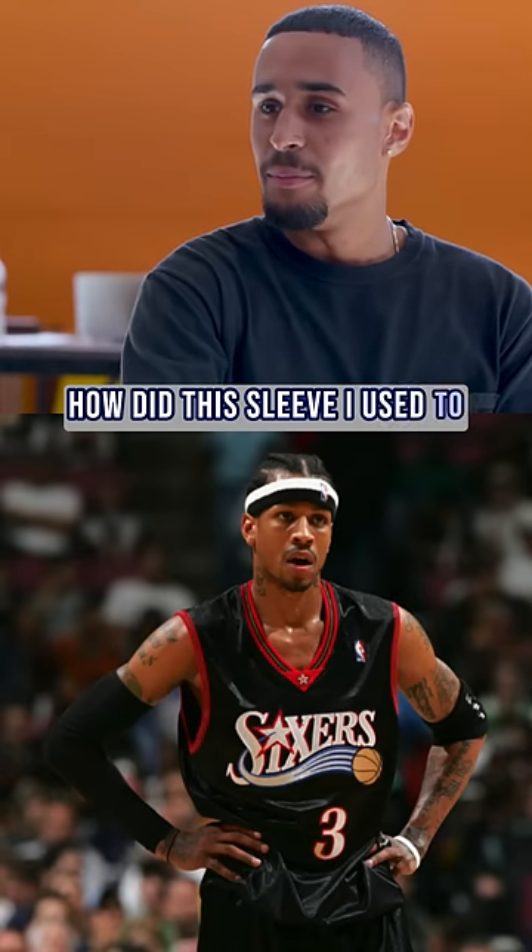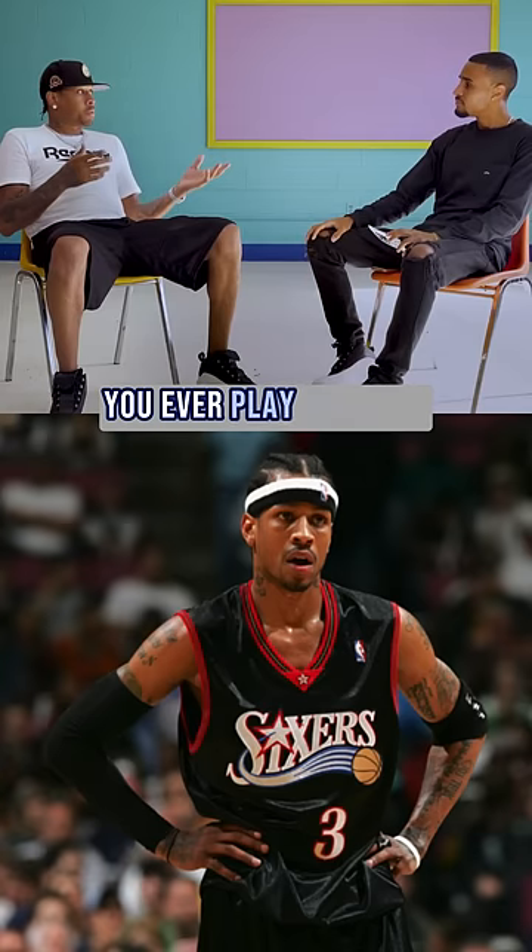How did this sleeve come to be? You ever played sports? Of course, I played basketball.